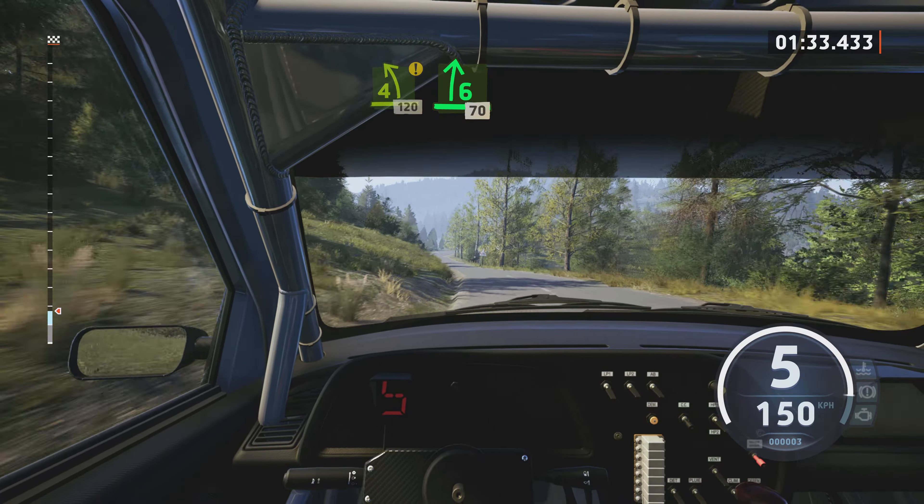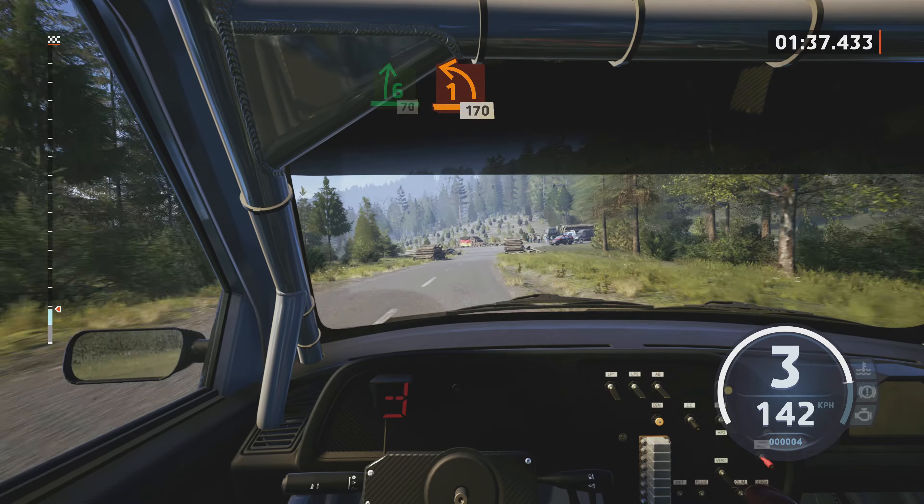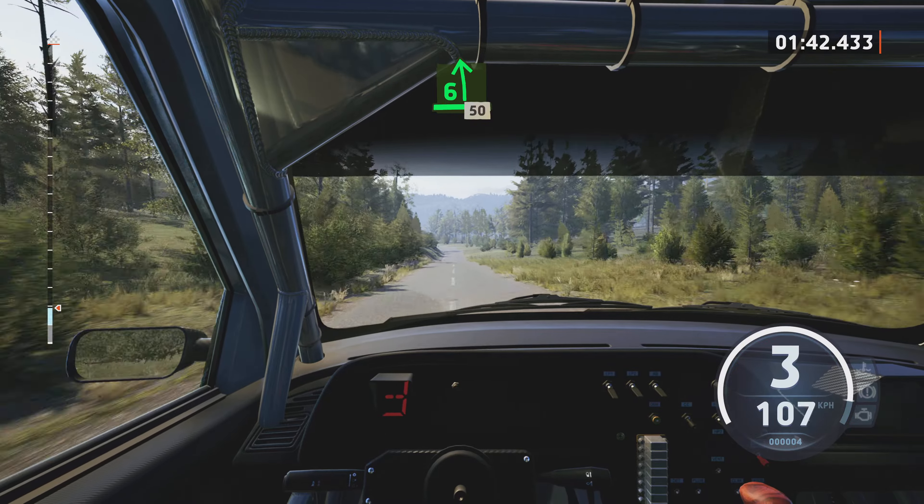Caution, 4 left, tightens, over crest, 120. 6 right, slowing, 70, 1 left, long, side, side. 170.